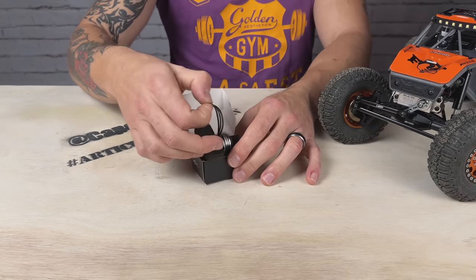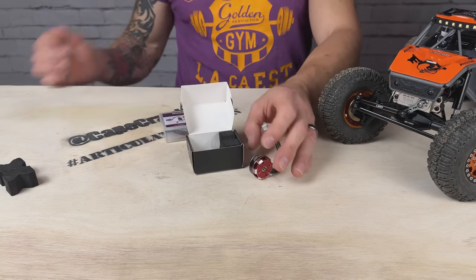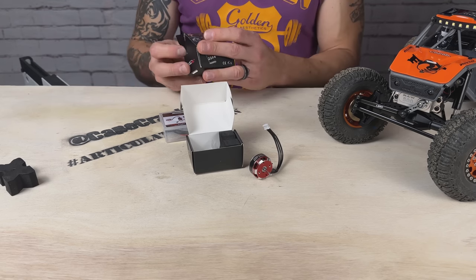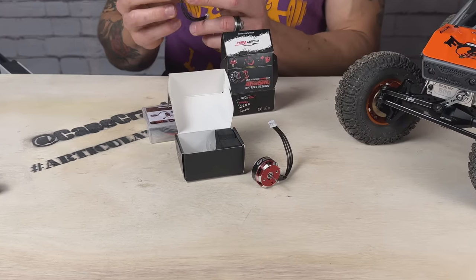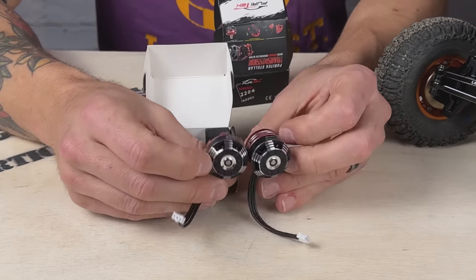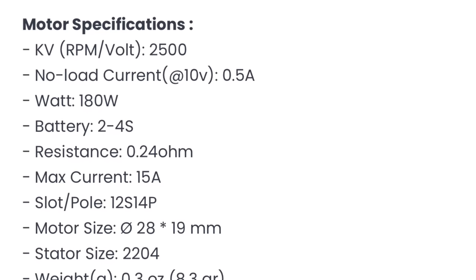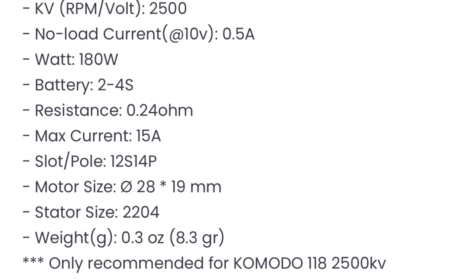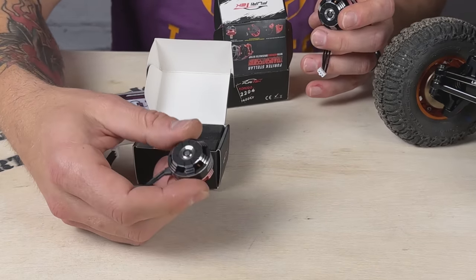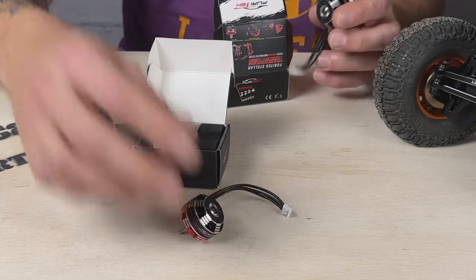Nice looking packaging — the Komodo 118 right there. Comparing it to the Komodo with the Stellar transmission for the SCX-24: they look to be about the same size, but the 118 is a 2204 2500KV versus 2204 1400KV for the SCX-24 version. So there is a difference in the motors — it's an upgraded motor itself, which is great.